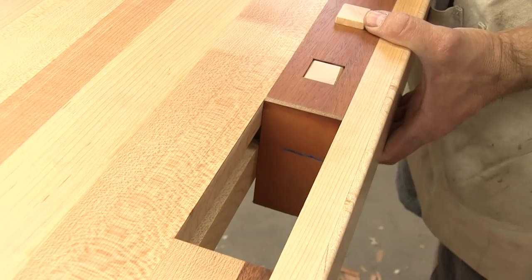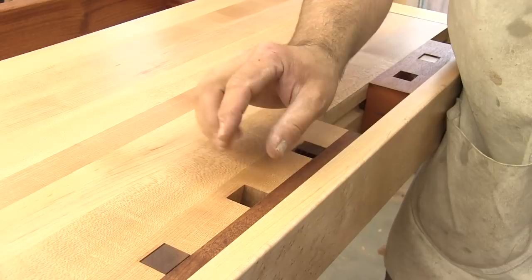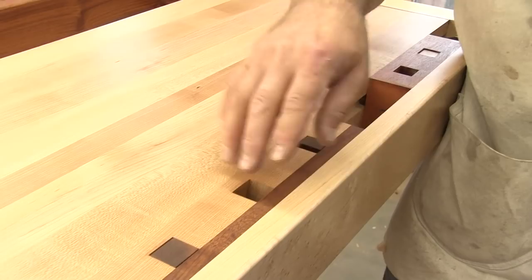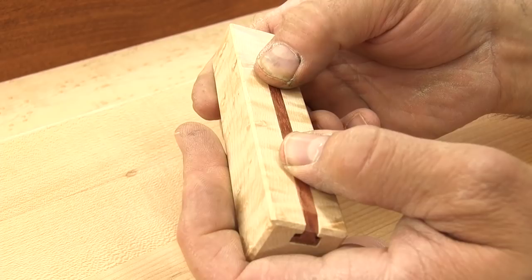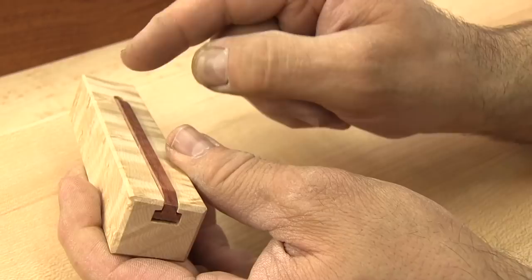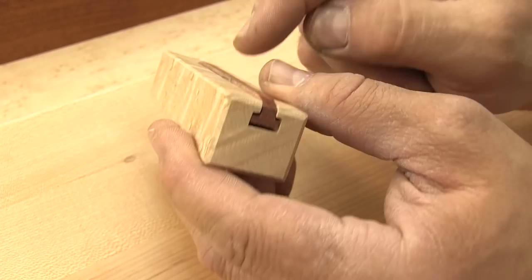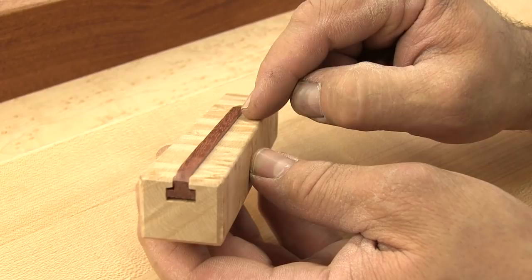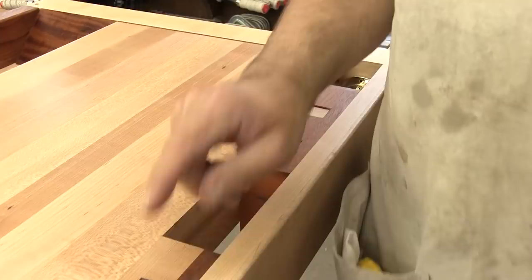Now let me show you the bench dogs because I did something different there. The one thing about bench dogs is that whatever means they had of holding them — preventing them from dropping down — usually only worked in a few locations. So if you were way up here, it wouldn't stay put and would drop down into the hole. I took a piece of bird's eye and cut a T-shaped groove in it. Then I cut a piece of babinga, which is T-shaped as well. Before putting it together, I drilled two holes, took the springs out of ballpoint pens, and put them down in there. I lined up holes in the babinga with holes in the bird's eye piece — just enough so the spring would pop into a little depression and keep the piece from falling out. Spring-loaded, so when you put it down inside the dog hole it will stay in any position you want.